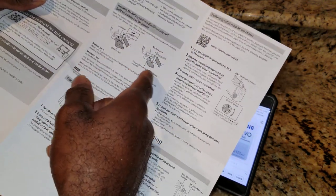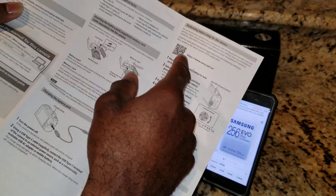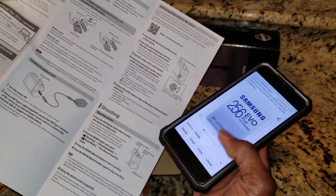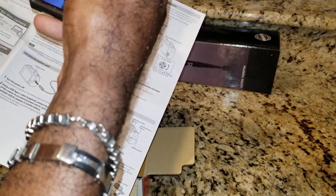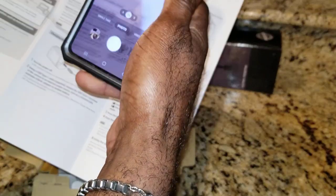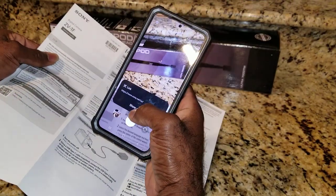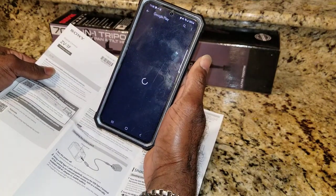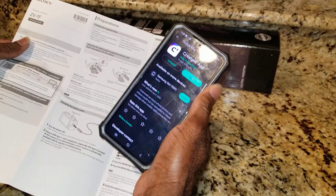It shows you how to put the battery in, the SD card, and how to charge it. You want to come right here to this QR code and scan it with your phone. Put your phone on photo, scan that code - let me show you that real quick. You put your phone against that link, the link will pop up, tap that, and your Google Play will come up. Hit install and it will install the Creators app.